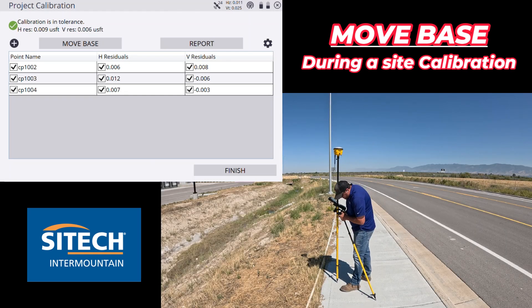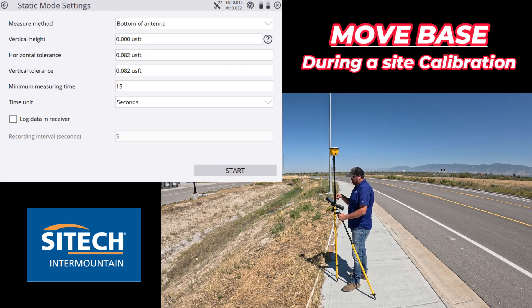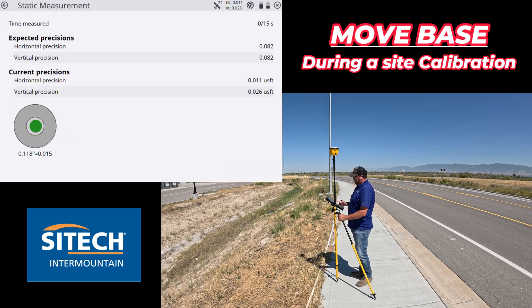Here's my first control point since I moved the base — it's right close to where we just set it up. This is my fourth point in the calibration. One more thing to notice: when I went back to the next screen before hitting start, the 'bottom of antenna' setting was still saved from when I recorded that base location point. This can catch you if you just power through the screen without paying attention. I need to change that back to 'bottom of quick release' and put in my 6.562 feet for my rod height. If I hadn't paid attention and hit this control point it would have warned me because my calibration numbers would have been way off.